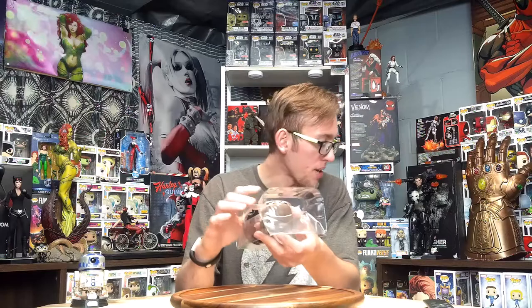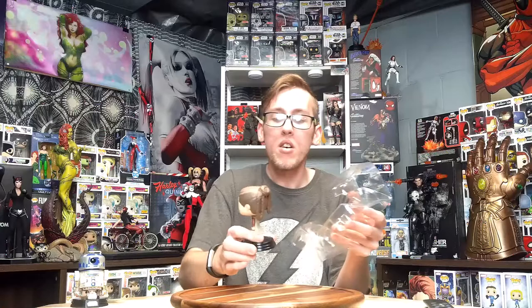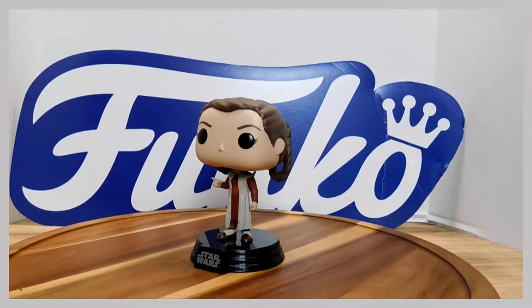The next one we have is number 362, Princess Leia. This one is pretty cool as well. RIP Carrie Fisher, you will be missed. They're all part of the 40th anniversary of the Empire Strikes Back, and she is awesome.